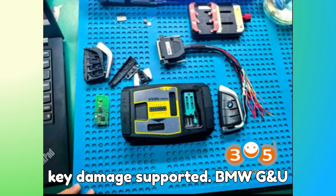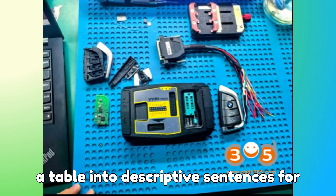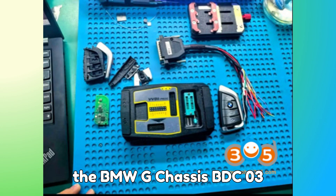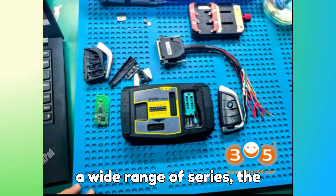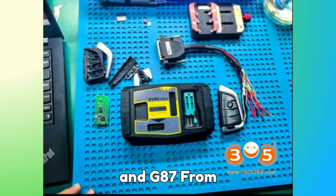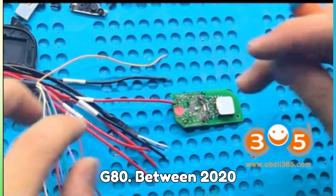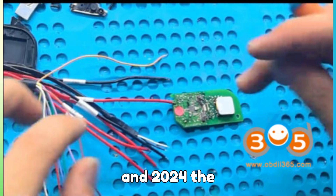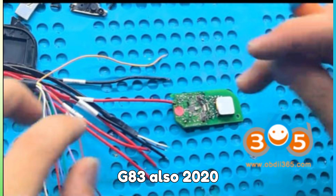Supported BMW G and U-chassis models: for the BMW G-chassis BDC-03 anti-theft system, the update supports a wide range of series. The 2 Series, including models G42 and G87, from 2020 to 2024. The 3 Series, covering G20, G21, G28, G81, and G80, between 2020 and 2024. The 4 Series, models G22, G23, G26, G82, and G83, also 2020 to 2024.